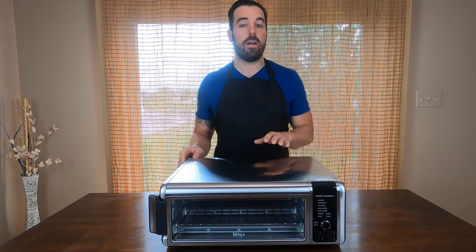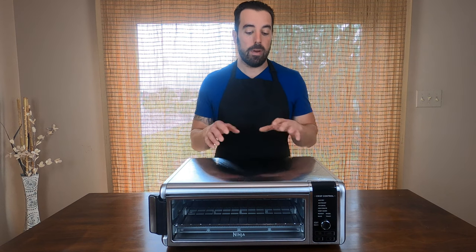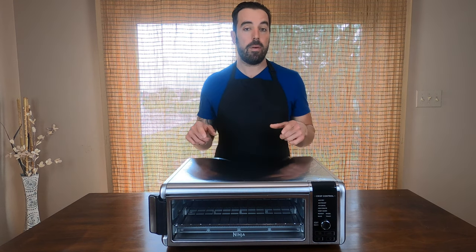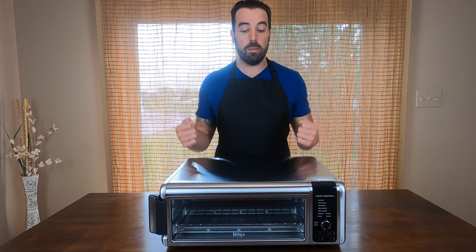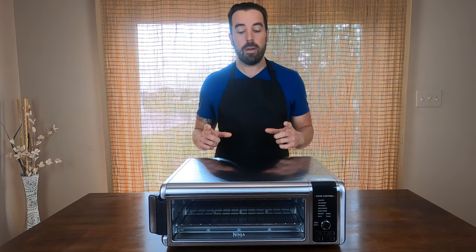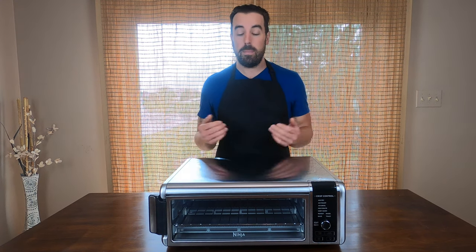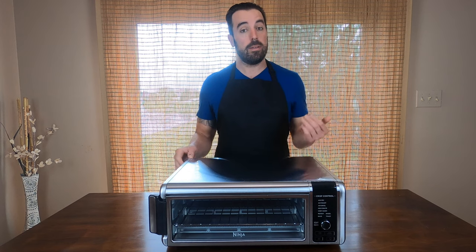I actually bought this air fryer with the intention of making pizza. We're not going to be making a round pizza today — we're actually going to use the sheet pan that it comes with. When I bought this it came with a recipe book, and the recipe book has a recipe for homemade pizza in there. So we're going to use that recipe today.